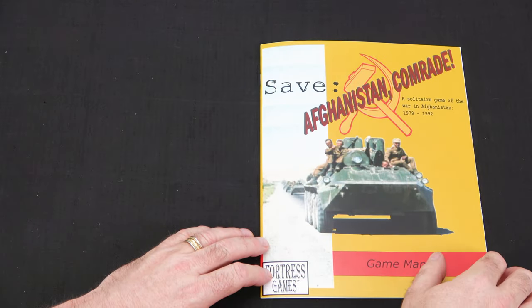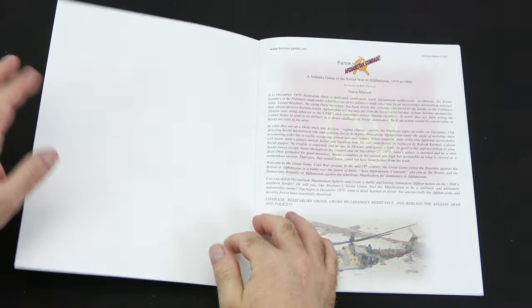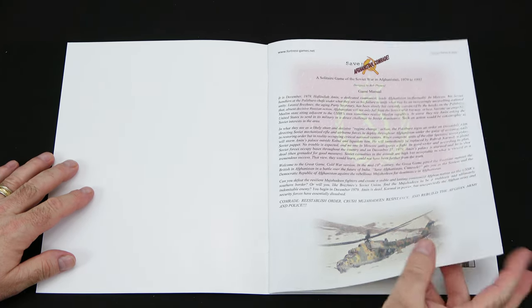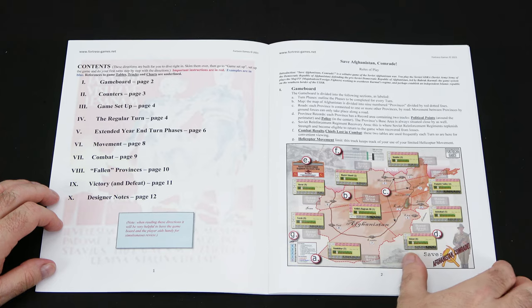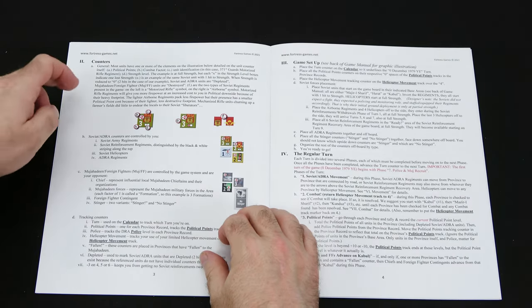Now we'll take a look at the rules. This is a 14-page rulebook, and let me tell you, this nice thick cardstock cover - I love it. It shows high quality production. We start off with background on the game and setting, then the table of contents on page one. We start with the game board section, which explains all aspects of the game board we just looked at, and then the counters.